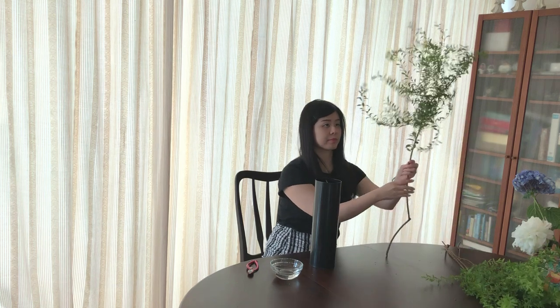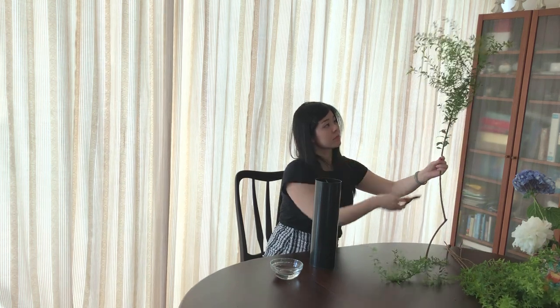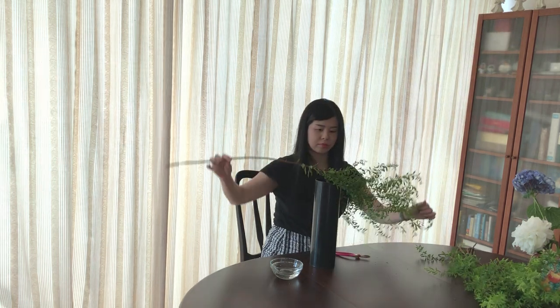Choose the longest Thunberg's Metal Suite to be the first main stem. This time, the length should double the height of the vase.